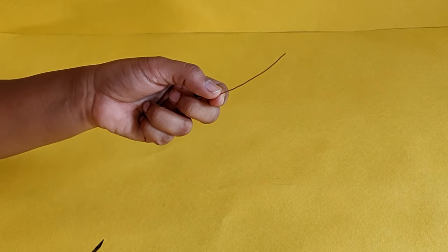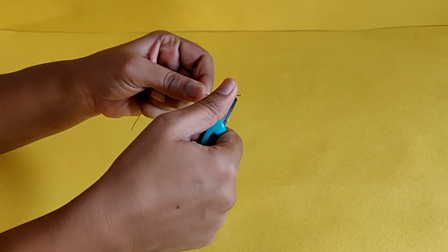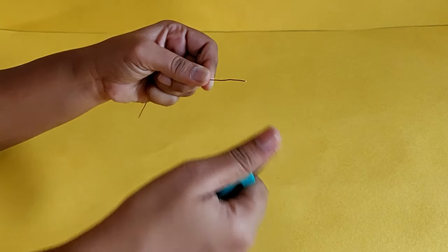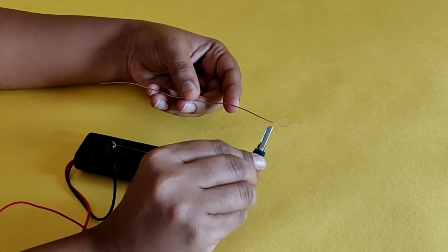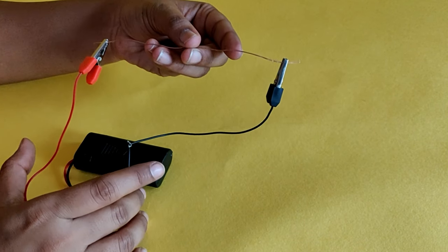Take the piece of copper wire and scrape the insulation off the ends of the wire using a cutter. Connect the crocodile clips from the battery cell holder to the two ends of the wire.